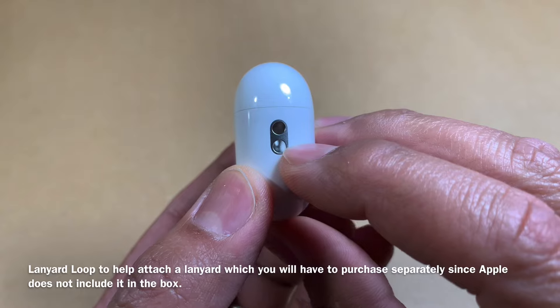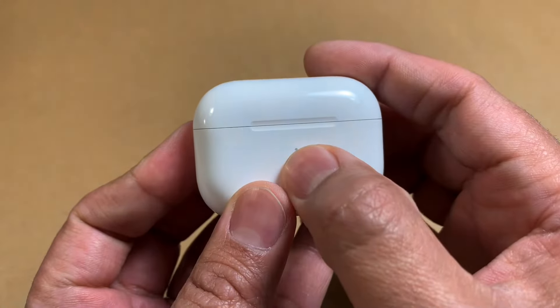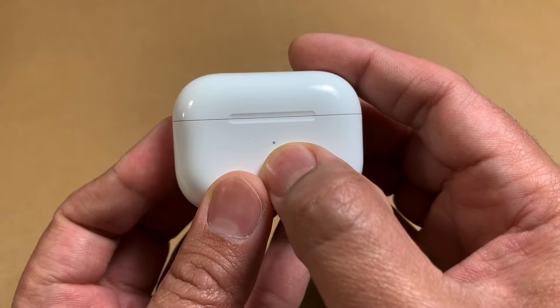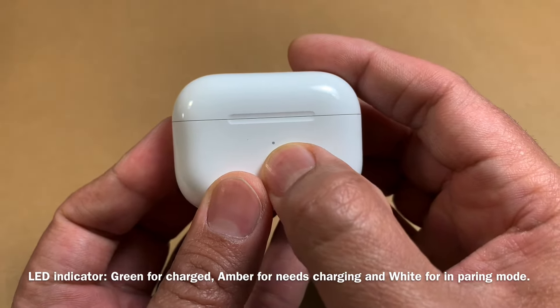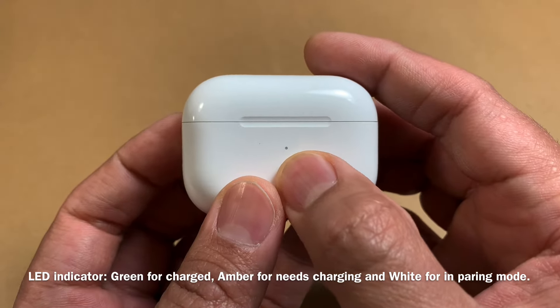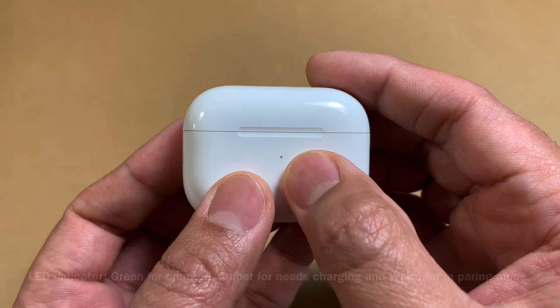The first feature is this lanyard loop. The box doesn't come with the loop — you'll have to purchase it separately. You also get this little LED indicator that tells you about the various statuses of this case, like if it needs charging and whatnot.